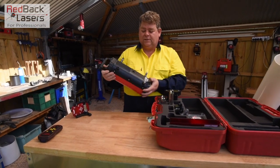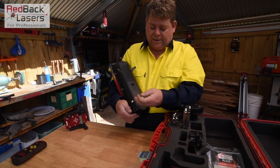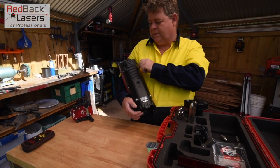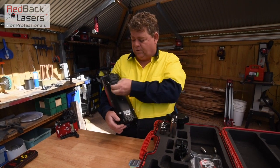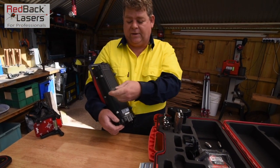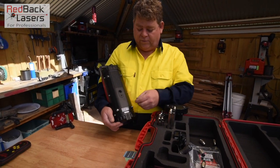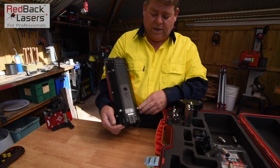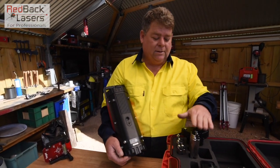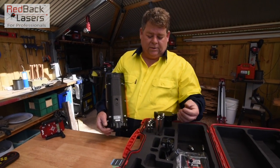The feet that sit in the box are for 200mm pipe, so I'm going to take those out and just use the laser without feet. The two front feet have just got steel and the two back feet have got a rubber boot over them — that's just to help stabilise the laser. So with all the feet you'll see there's two steel and two rubberised.